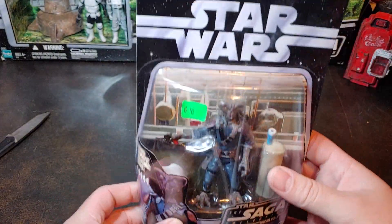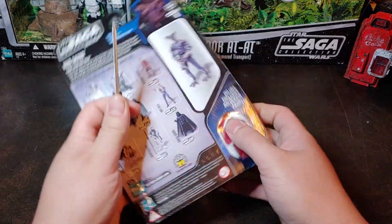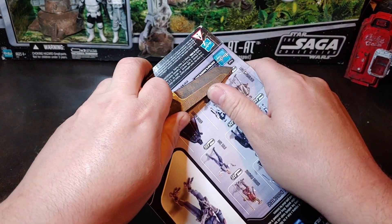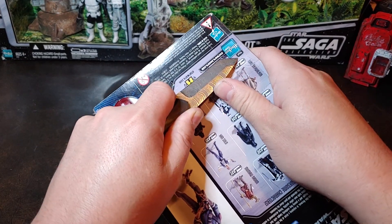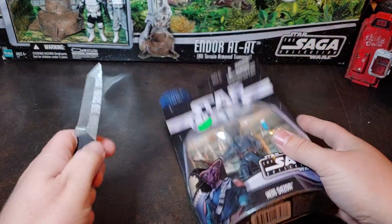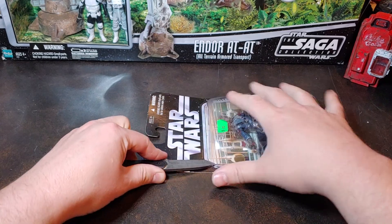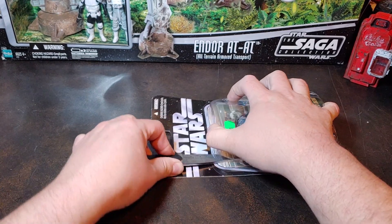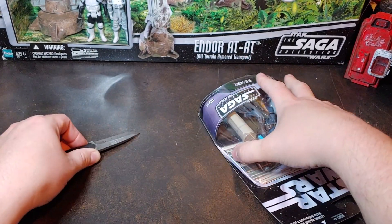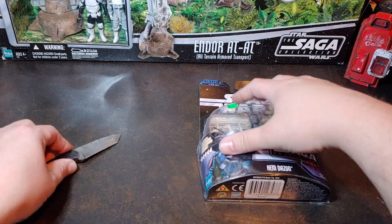Let's go ahead and get this guy open so we can take a look at that. These ones here have tape on the back. We'll go ahead and get this bubble cut, shall we?